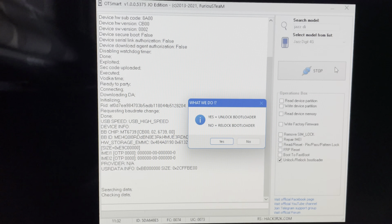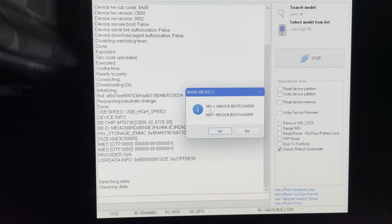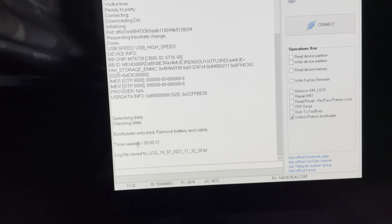Everything is okay — the phone gets detected. We have a dialog that asks us what we want to do: unlock the bootloader or relock the bootloader. I'm going to choose Yes. And that's all — bootloader unlocked.